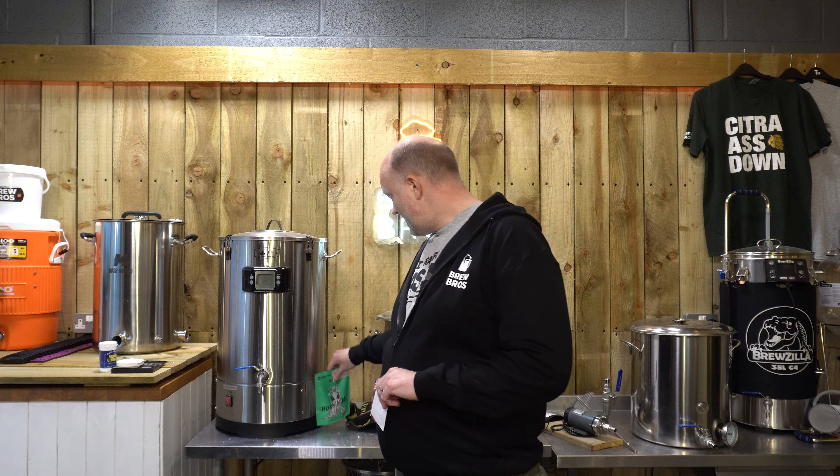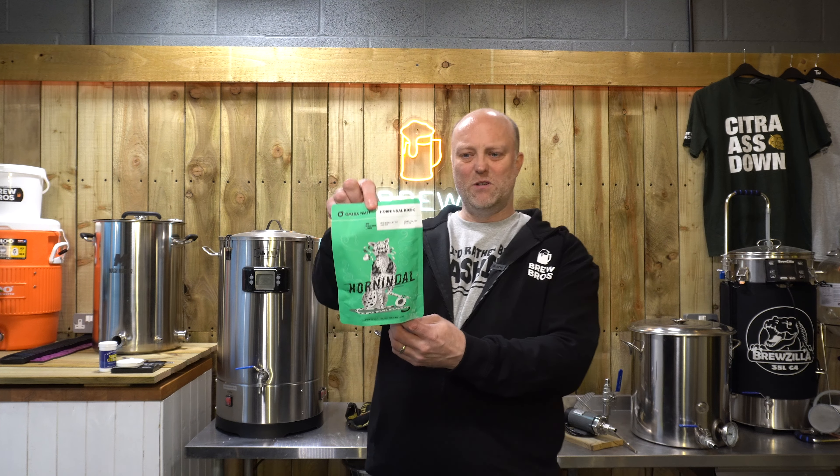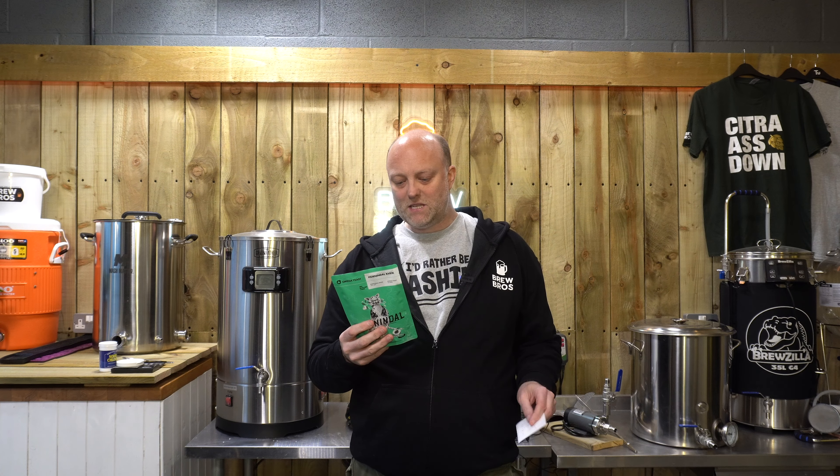The main differences are, other than the fact that it's a hazy pale, I'm on my own again. I seem to be the only one who ever wants to brew. We're using Hornindal Kveik this time from Omega Yeast - love that packet, really big fan of that. The reason I've chosen it is it seems to be best for more tropical beers.